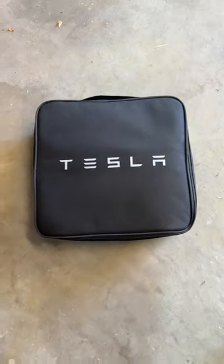This is the Tesla mobile charger. On the back we can notice that it has a nice rough material so it will not slide around if it's on the carpet in the back of your car.